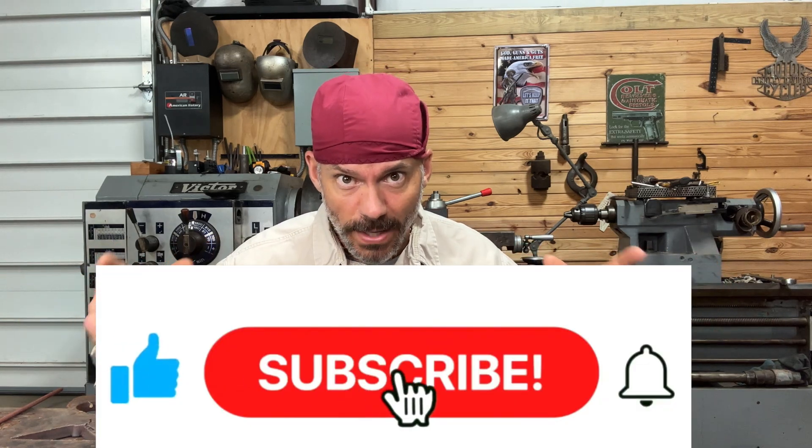Hey everybody, welcome back to the channel. My name is Chris and this is Taylor Welding. In this video we're going to cover how to stick weld without sticking your rod. We're going to cover all that — how it happens, why it happens, and what we can do to prevent it. Hit the like button, subscribe, and ring the bell if you like this kind of content.